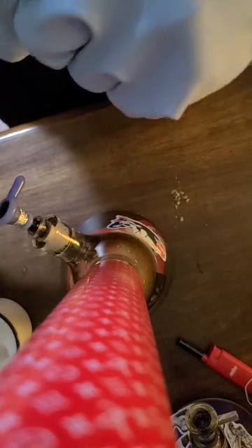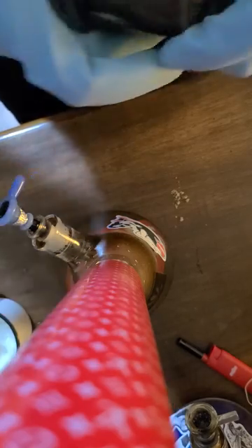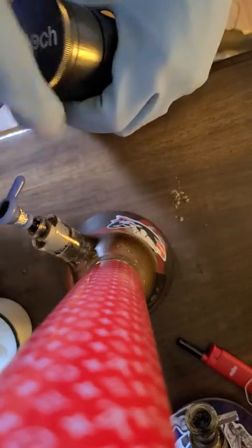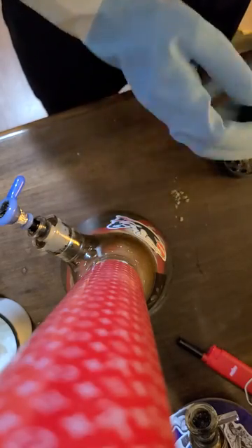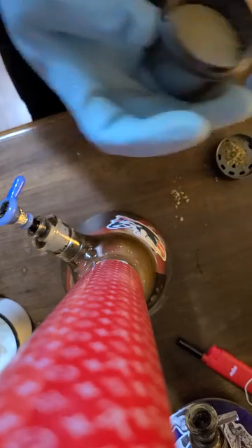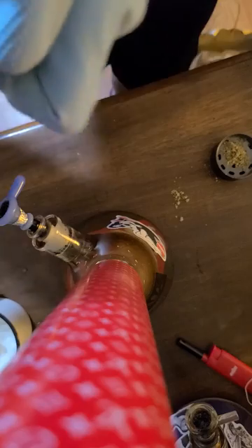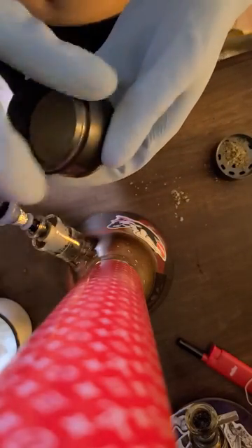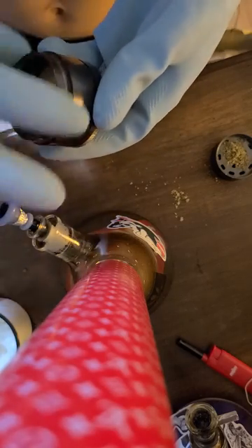I purposely got it stuck for the video. It should have weed in there, so what you could also do — do your weed and then turn it until you feel it break loose, then turn it back over and unscrew. It's gonna take a bit of muscle.